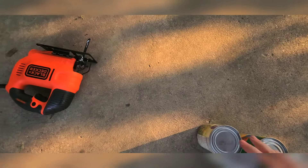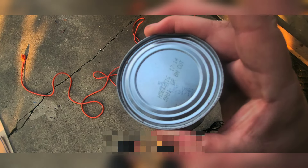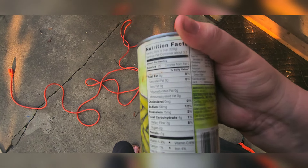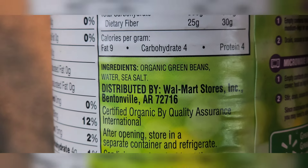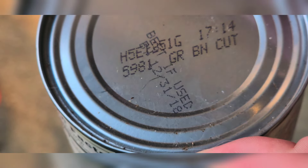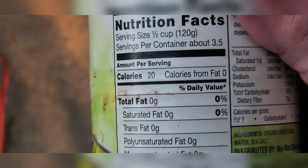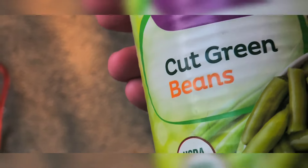So I have some expired cans of food. This one says 2018. I always like to check the ingredients because, you know, after COVID all the stuff's different. Organic green beans, water, sea salt — 2018. I bet you this is still good too. Alright, let me not be gross.